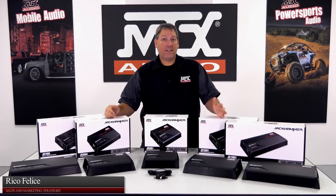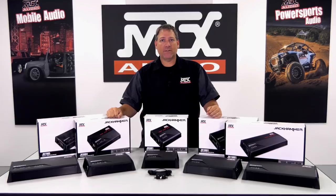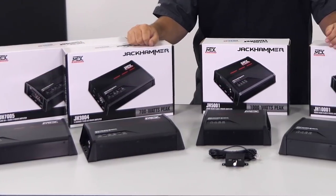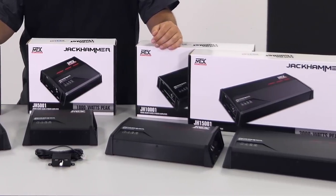Hey everyone and welcome back. In this video, we're going to take a look at our new family of 12-volt amplifiers, the Jackhammer series. In this group, we feature five different models with a variety of features and sizes, so let's dive in and take a look.